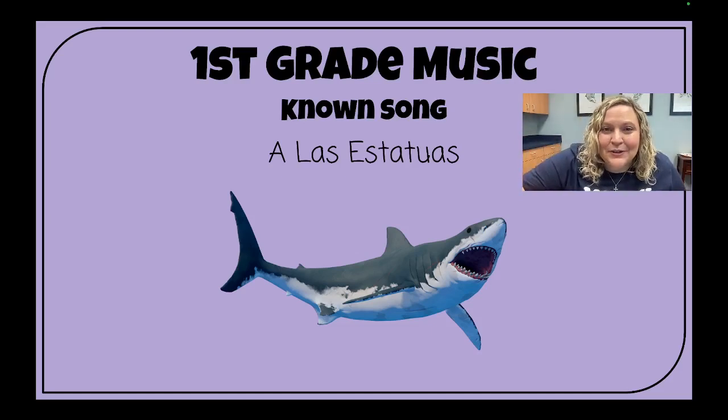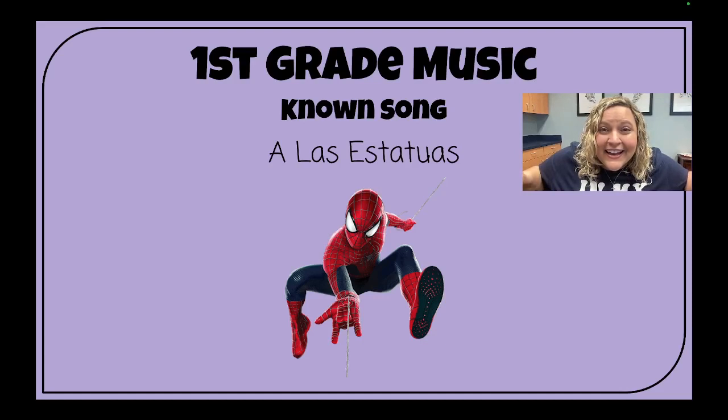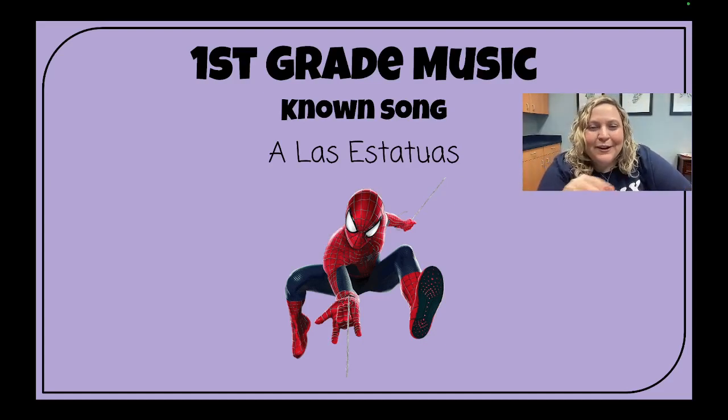Last statue! One, two, ready, sing! A las estatuas de marfil, uno, dos y tres, así. Unfreeze. Thank you, all my Spidermen out there.